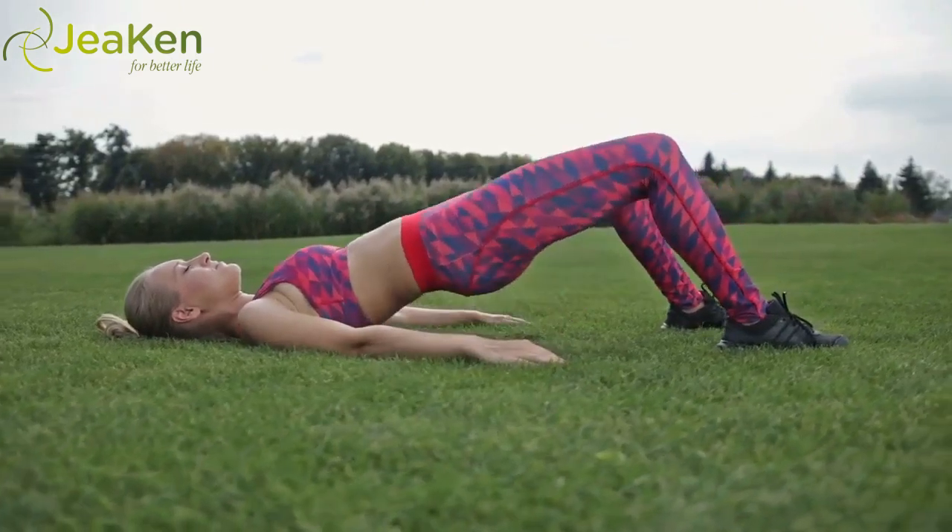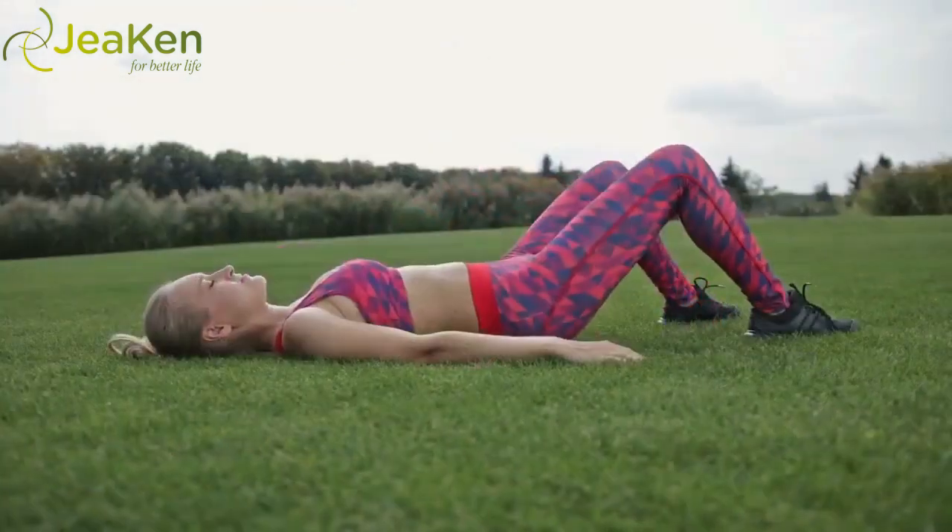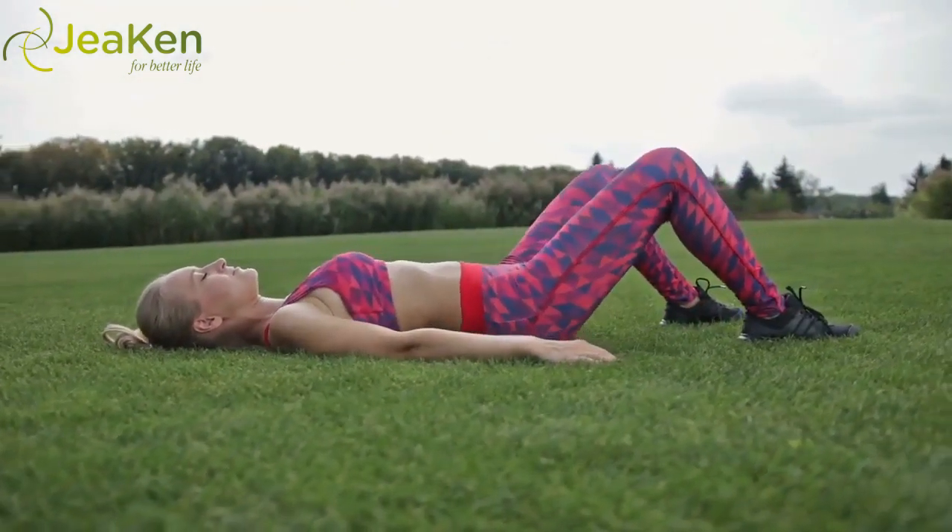On the exhale, lower back down vertebrae by vertebrae until the tailbone reaches the floor. Reps: 10, building up to 30.